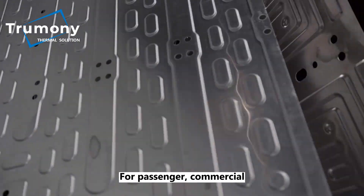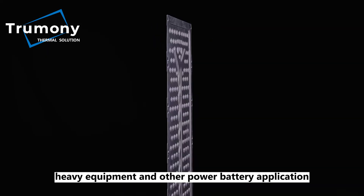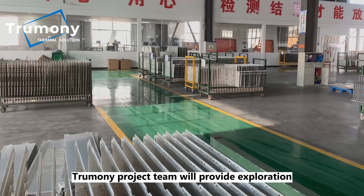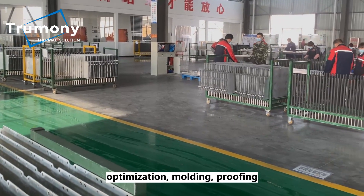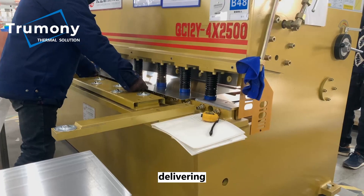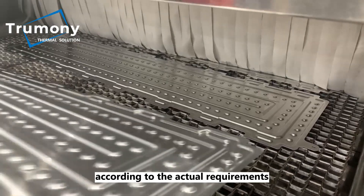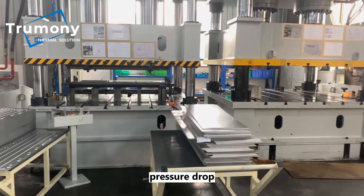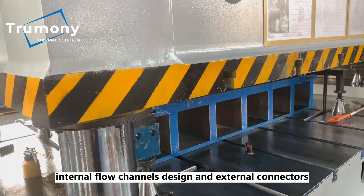For passenger, commercial, and logistics vehicles, heavy equipment and other power battery applications, TrueMany project team will provide exploration, design, simulation, optimization, molding, proofing, delivering, system integration and after-sales services according to the actual requirements, which can be temperature difference, pressure drop, pressure resistance, internal flow channels design and external connectors, etc.